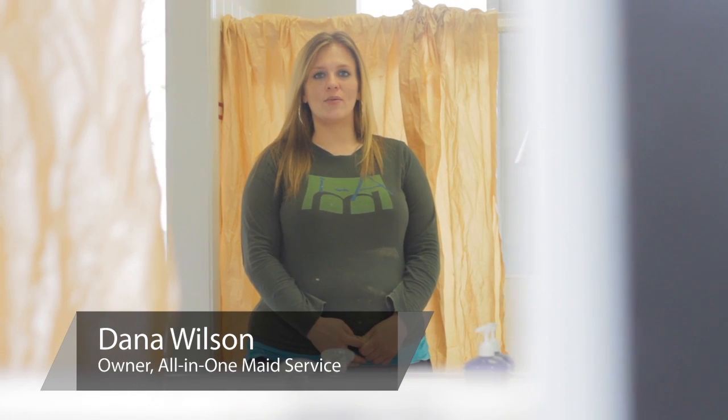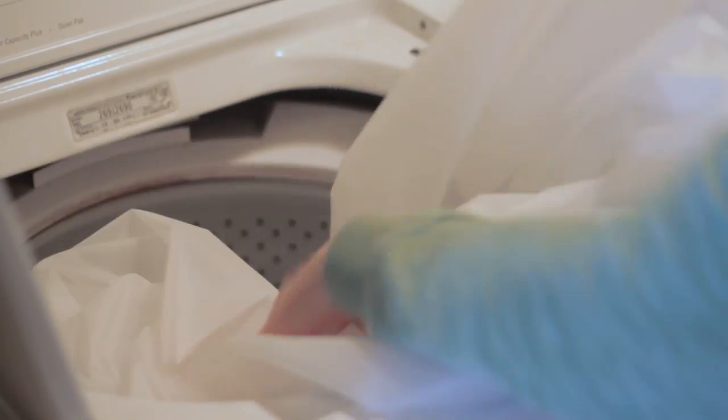Hi, I'm Dana Wilson with All-in-One Maid Service in Salt Lake City. Today we're at Towers Murray Plumbing and we're going to demonstrate how to remove soap scum from a plastic or vinyl shower curtain.